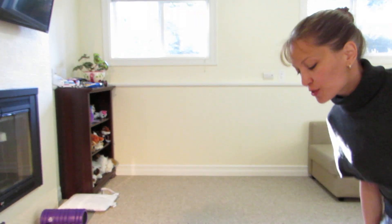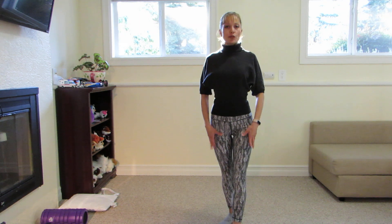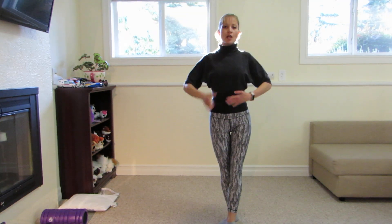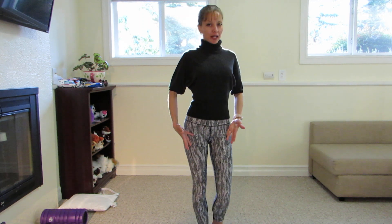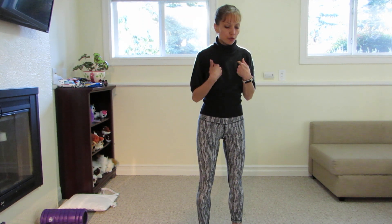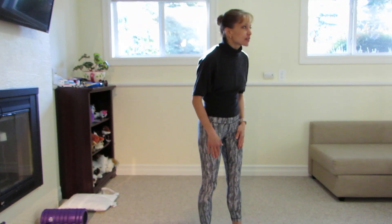Hey, my dear students and friends! Today we're going to talk about our perfect postural position, but we are not going to talk about the whole body — only about our upper part first. So what we have: we have a curved back, shoulders forward, dropped chest, and neck like so.